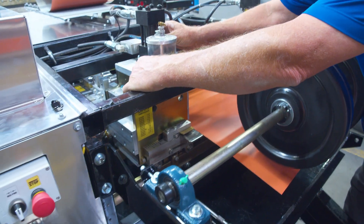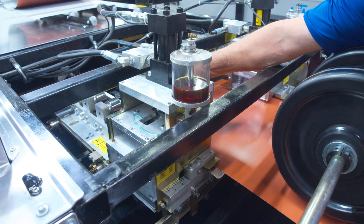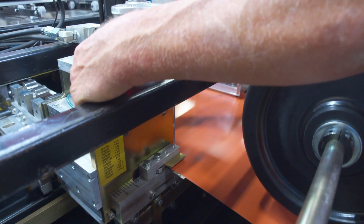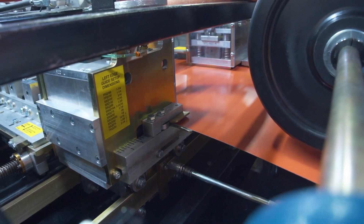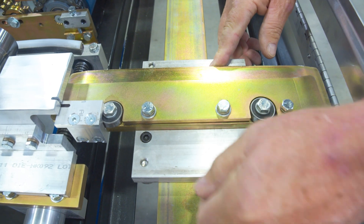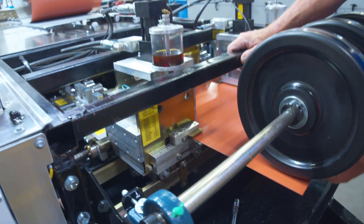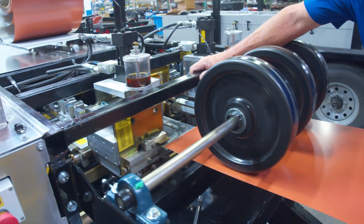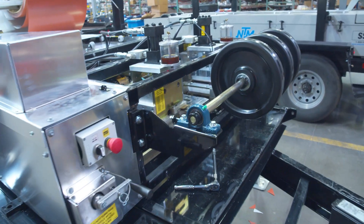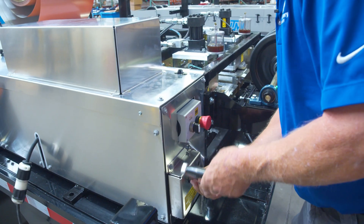Just to reiterate, this is the entry guide with notching. We're going to get this smoothed over and set for width. We're going to tighten this back up. Without the notching, it's just a couple of handles you have to loosen and slide — a little more simple and easy to get to. After we do the width change, we go ahead and remove our material and get our crank here opened up so we can turn it and get it set.